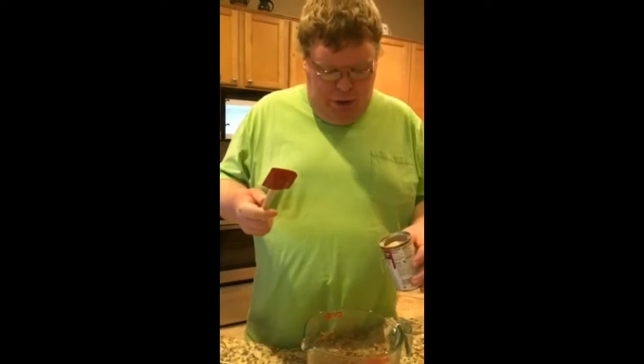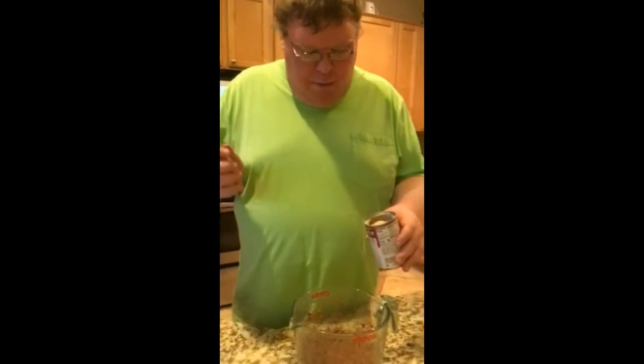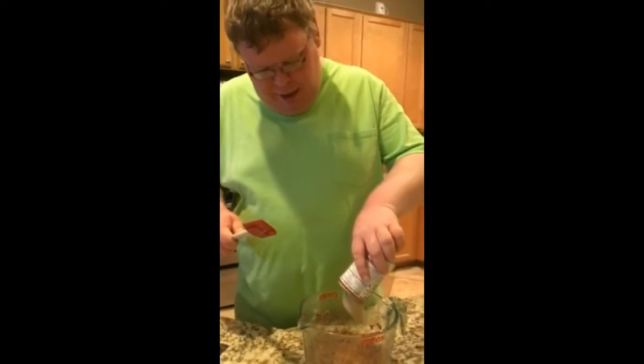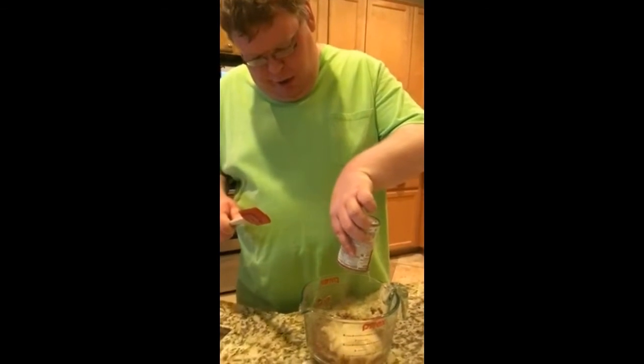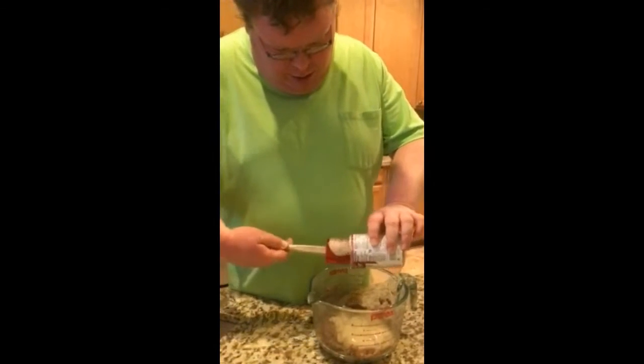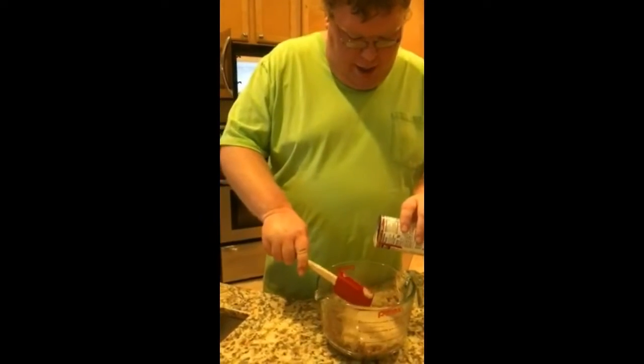Right now I'm going to add cream of mushroom soup. I'm using the scraper to pour all the cream of mushroom soup into the pot, making sure I get everything in.